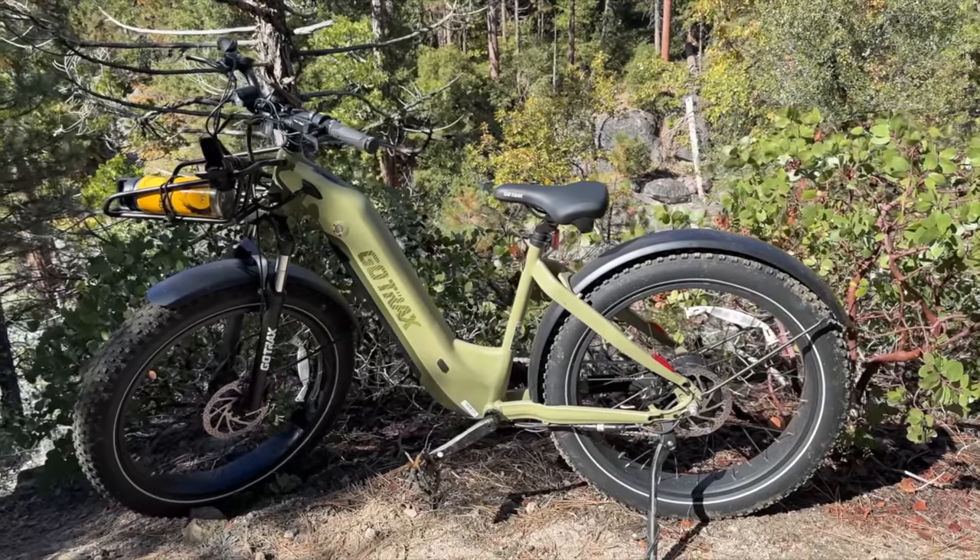I don't know what happened to the fish — couldn't find any more. Anyway, this video is sponsored by GoTrax. This is my first electric bike, and man, what a game changer. I've actually never ridden one before, and it's so awesome.